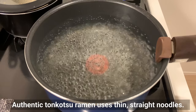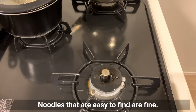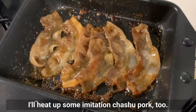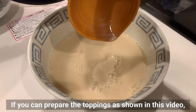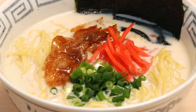Mix well and heat up. Authentic tonkotsu ramen uses thin, straight noodles — use whatever thinner noodles are easy to find. Be careful not to overheat the soup since it contains milk; if you overheat it, the milk begins to separate. Heat up the imitation chashu pork too. For toppings, I recommend green onions, red pickled ginger, and nori seaweed to make it feel more like tonkotsu ramen.